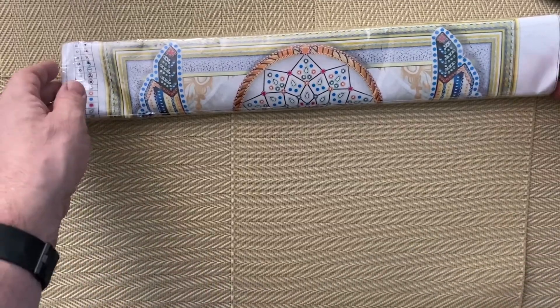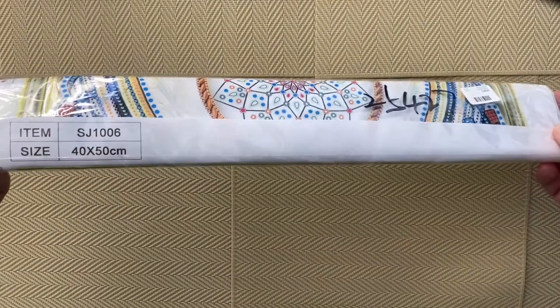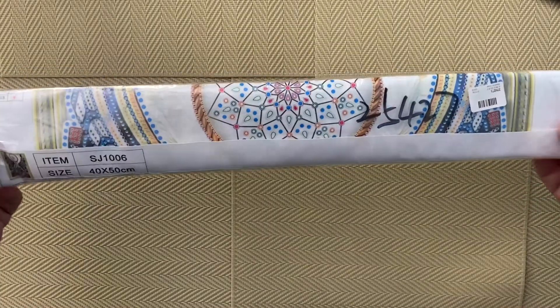I'm not really sure what to expect. So this is the actual design — it's a 40 by 50.